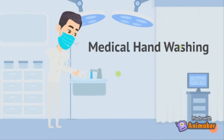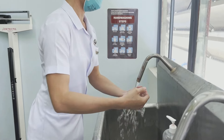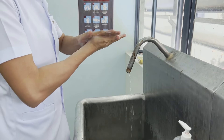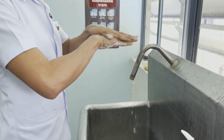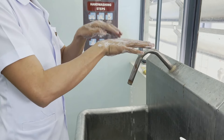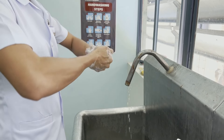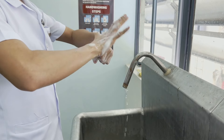Medical Hand Washing. First, wet hands with clean running water, then apply soap generously. Lather up and rub soap on palms in circular motion. Rub soap on back of both hands, and rub soap between fingers. Rub the soap on fingertips by interlocking them.